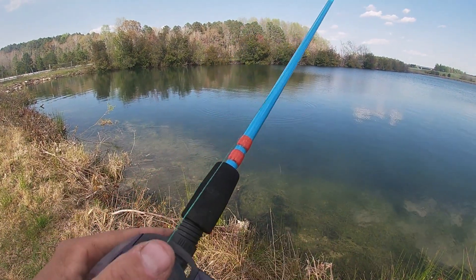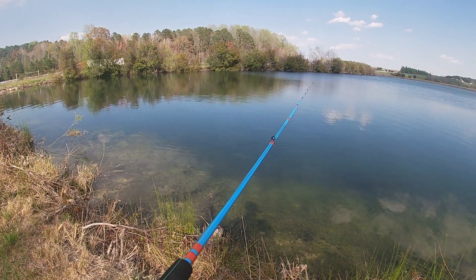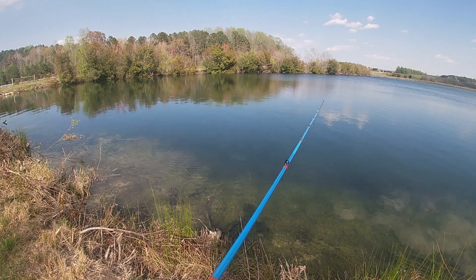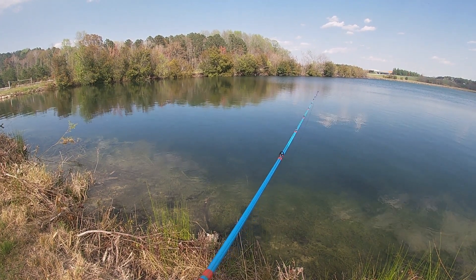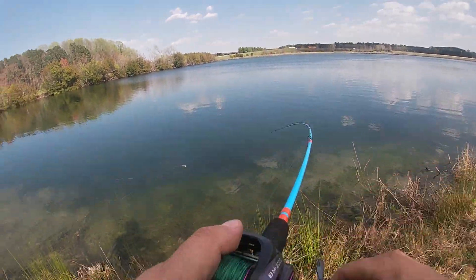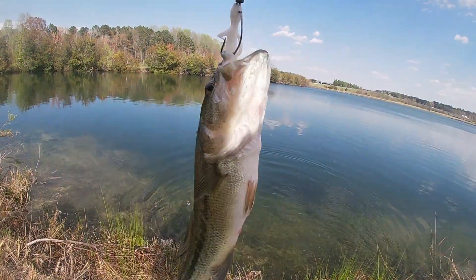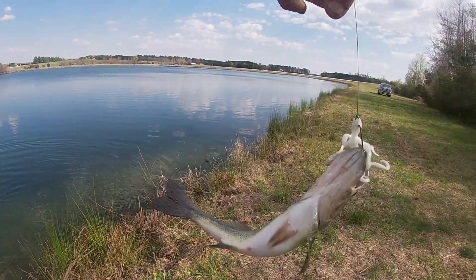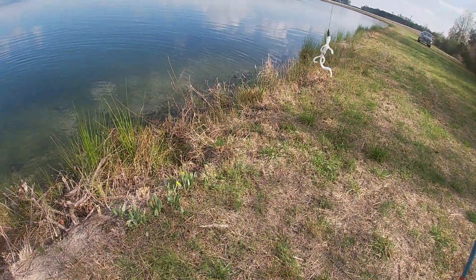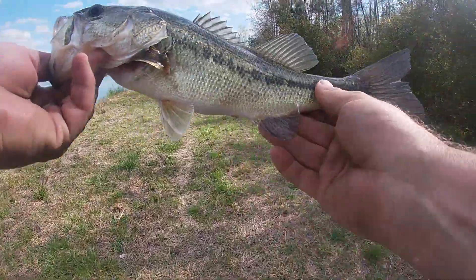These old fish are skittish down here. Oh, right off the bed — got him! That lizard was down there on that bed and he did not like it. I'm gonna leave my pole right here for just a second — first fish of the day y'all, not very big, still a nice one though.